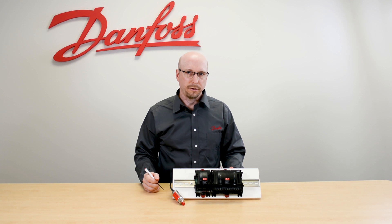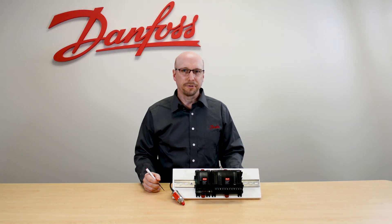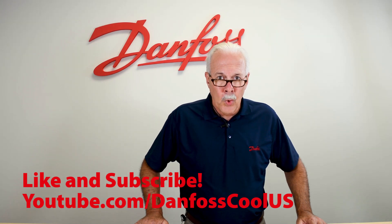And that's all for today on the AKS-32 pressure transducer. To learn more about this topic, check out the description, and for more videos like this, visit our YouTube channel Danfoss Cool US. Thank you for watching.